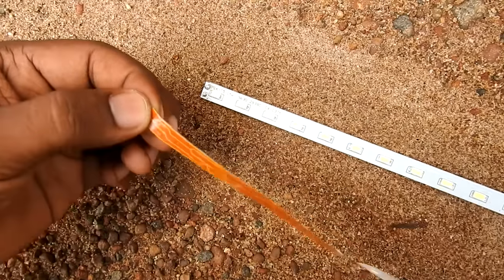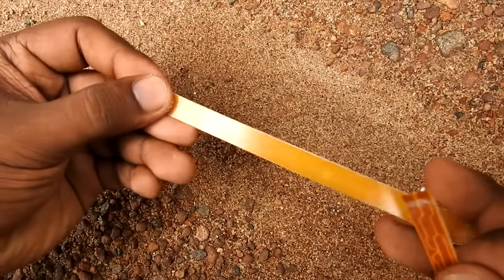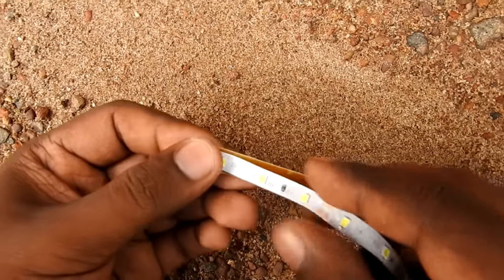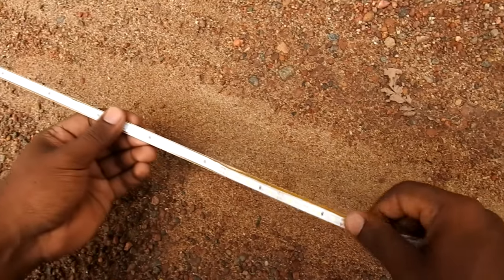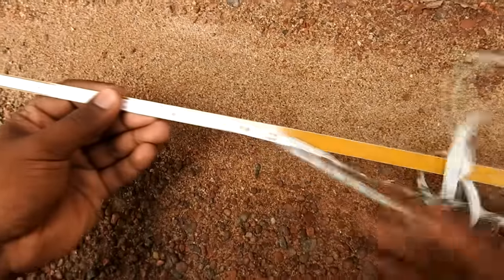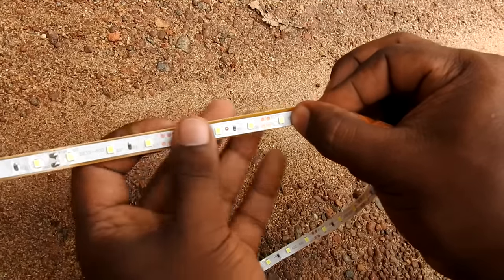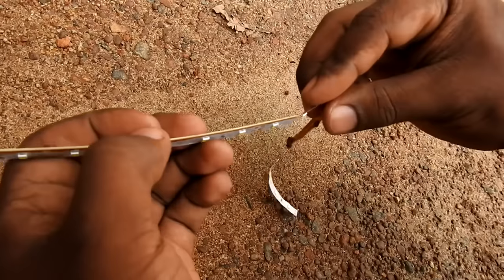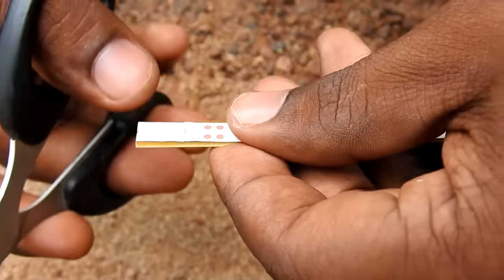It is used in 1.30m, and we have a lot of extra LED strip — it is used in 10cm. This strip is used on the back side. We have a sticker on the back side and an LED strip on the back side, connected on the wire side.